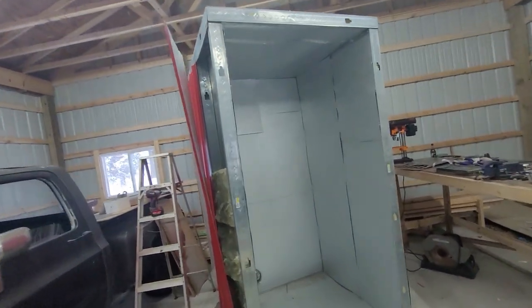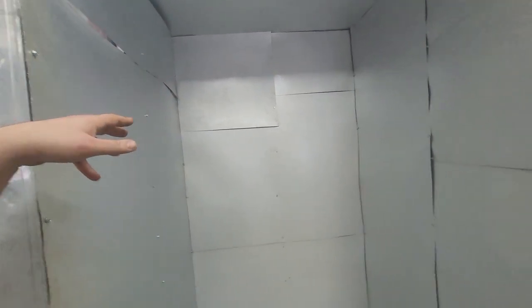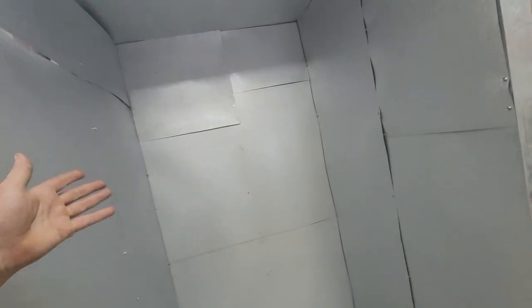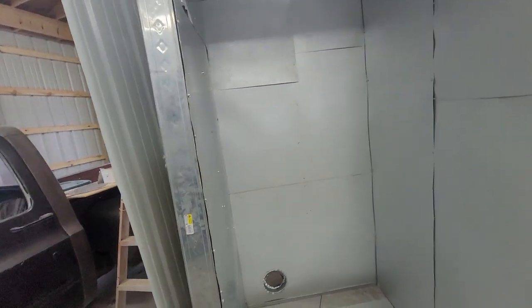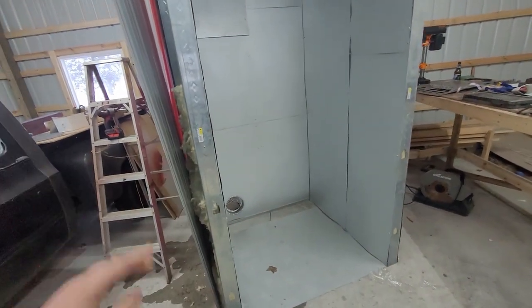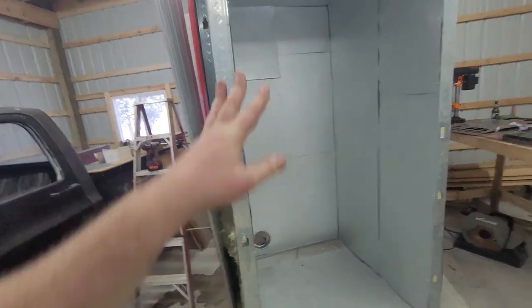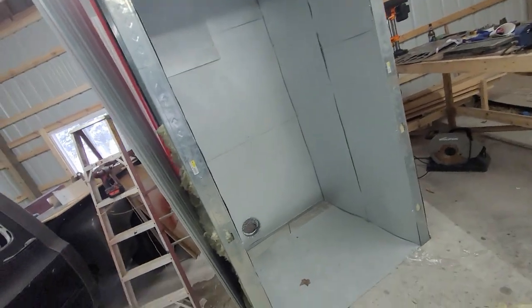This is a powder coating oven I'm building. It's 4x4x8. I built it this size because I want to be able to do frames — quad frames, dirt bike frames, whatever. Sets of wheels. I can do 4 wheels at a time in here easily. But I don't want to deal with race car builders and their chassis. So I can do actual housing frames, a set of 4 wheels at once, whatever.